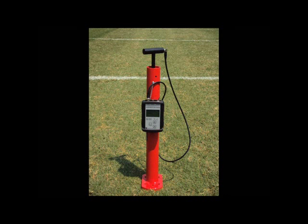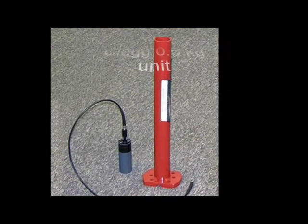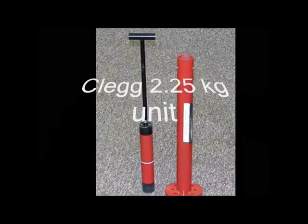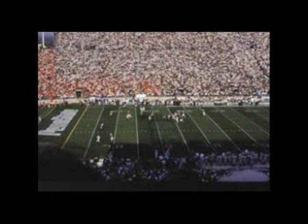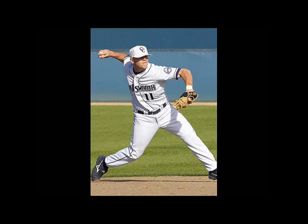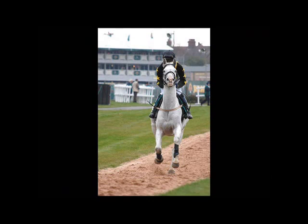There are two main weighted Clegg units used for turf grass. The 0.5 kg unit is used for soft turf, sand areas, and golf greens. The 2.25 kg unit is used for surfaces consisting of natural and artificial turf grass areas, including football fields, baseball fields, soccer fields, playgrounds, horse tracks, and golf greens.